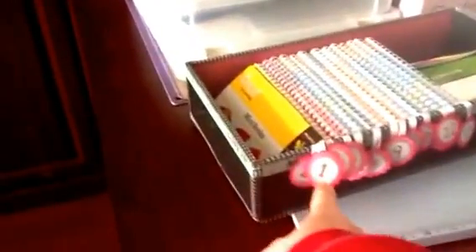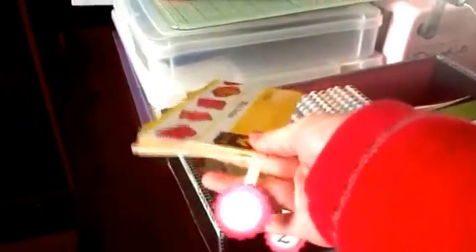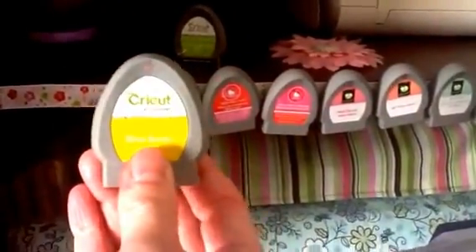You see this number one — this is for my Cricut and my Imagine Cricut. What I do is I'll put a number one on there. I actually velcroed this on here, and if I want a number one, I put a marker on it, a number one.